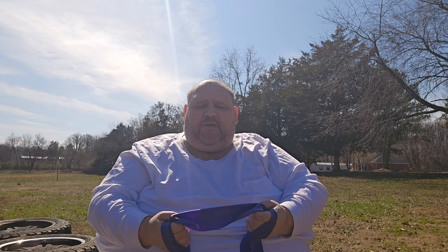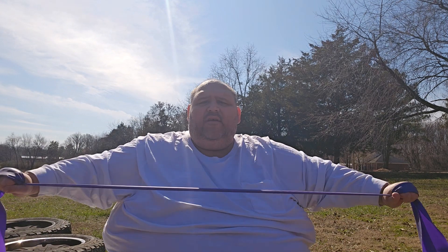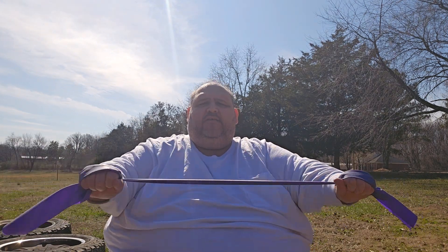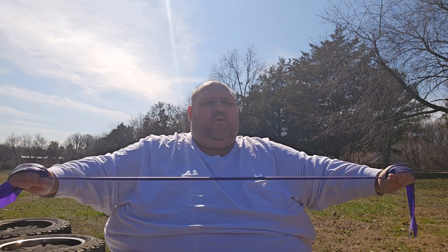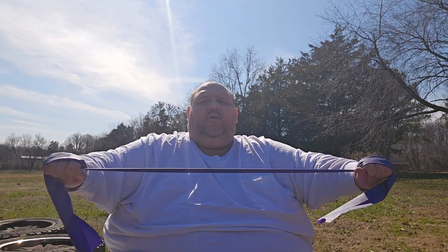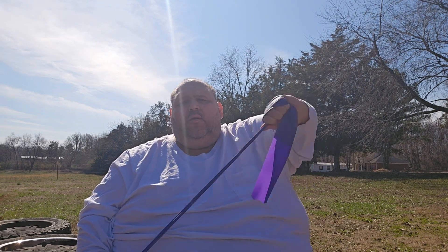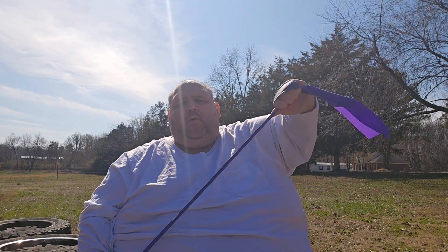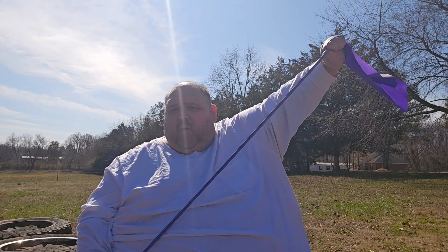So that's just a few exercises I wanted to show you that I do with these bands. Do three to five sets of eight to twelve, whatever you're comfortable with, and just make sure you breathe. That's pretty much it.